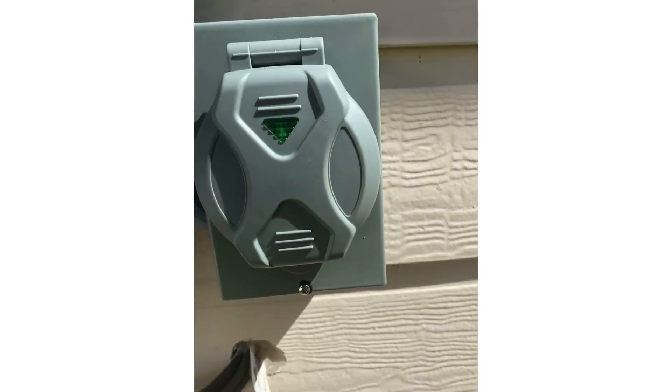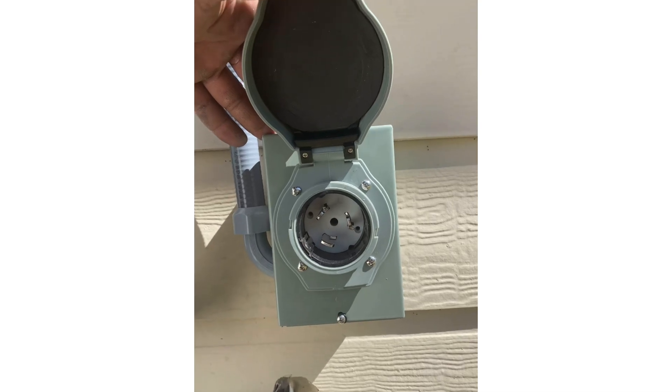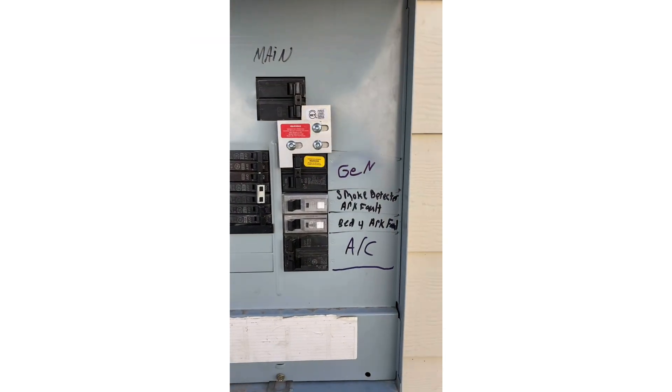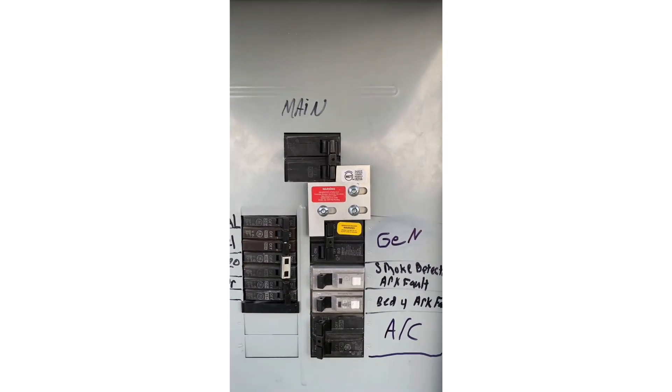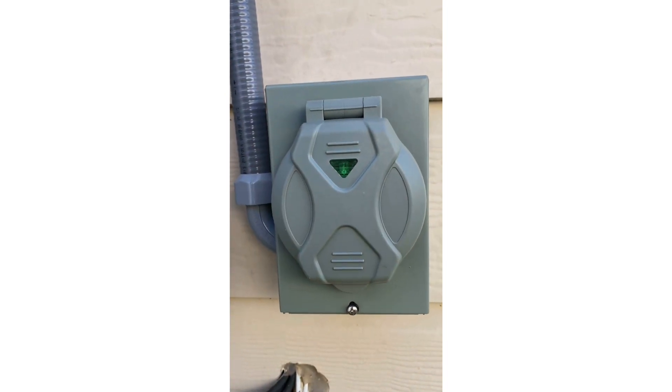And then it goes down to the box — that's where you plug in your generator. So there we have it: the generator interlock, the generator breaker, and everything installed down to our power inlet box.